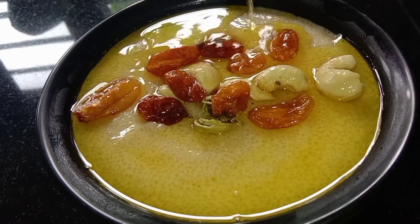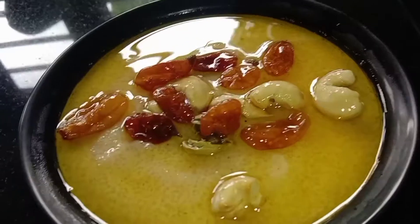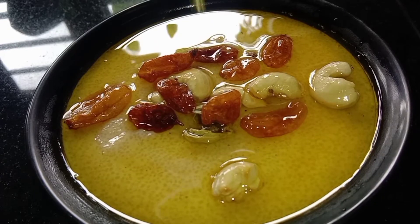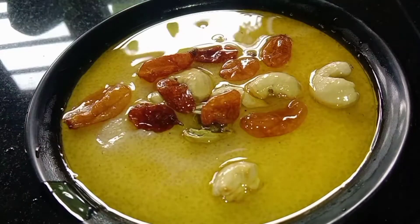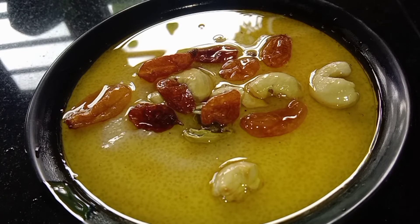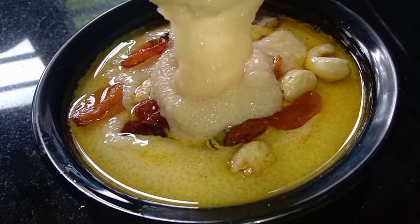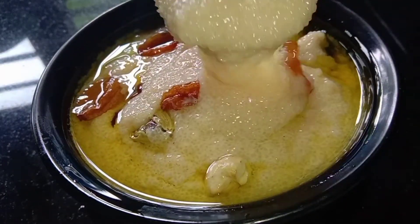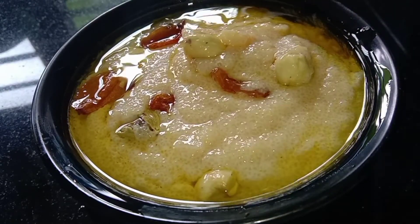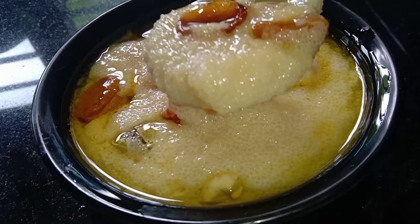I will try to make this recipe. Let's try it with a little bit. Now we have to prepare the soup for 5 minutes. The soup recipe is ready — it's a good taste.